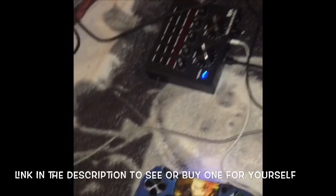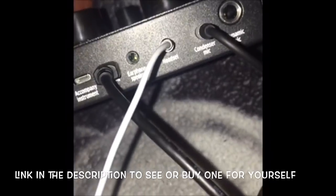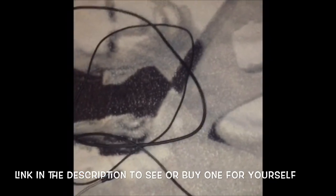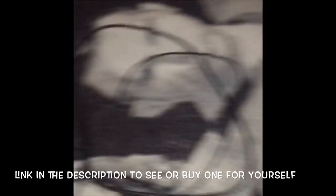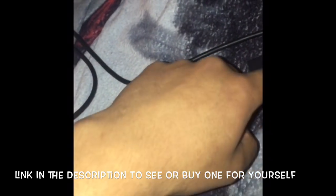Sorry about that interruption. One thing I forgot to tell you guys: you can use any headphones or headset and plug it into the headset input right there. They should be working now. So this is the voice changer that you want to use right here.